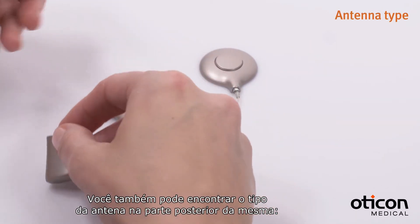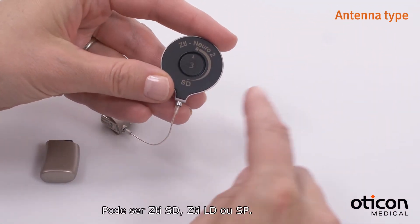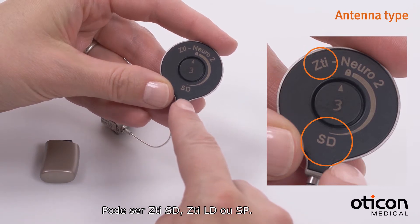You can find the antenna type on the back of the antenna: either ZTI-SD, ZTI-LD, or SP.